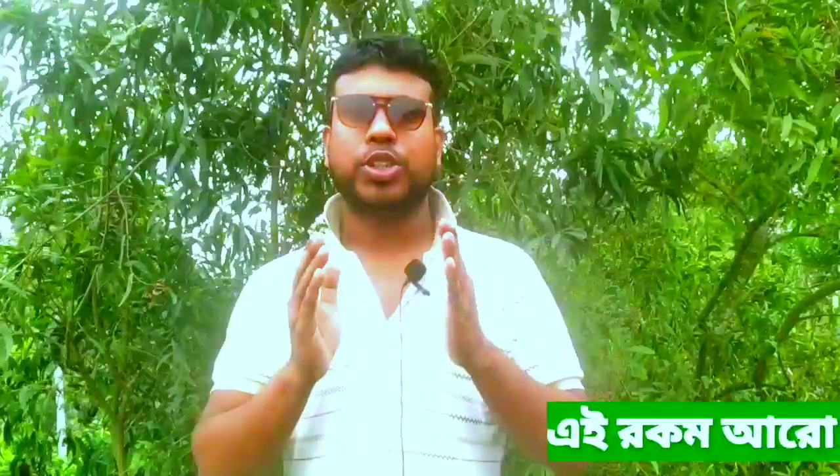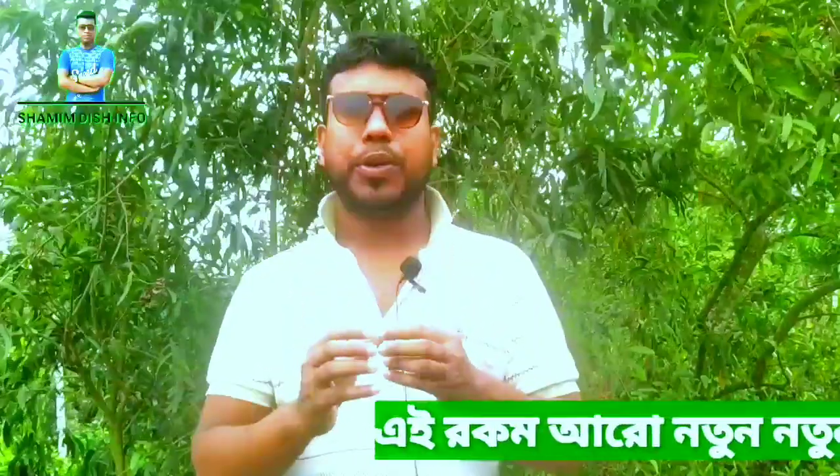Assalamu alaikum everyone. I'm Shamim from the DCNPo YouTube channel. I'm going to show you and all my friends this video.